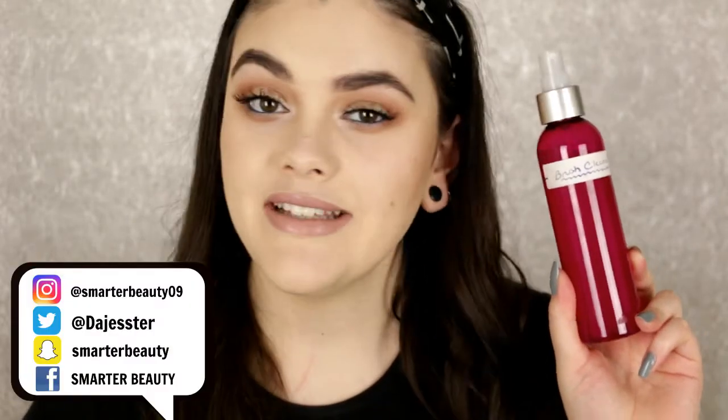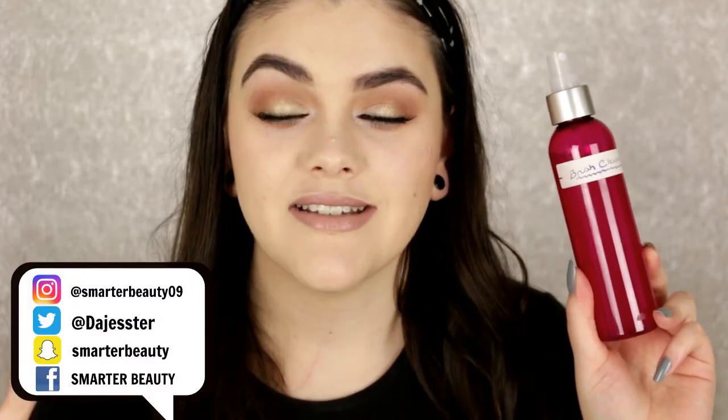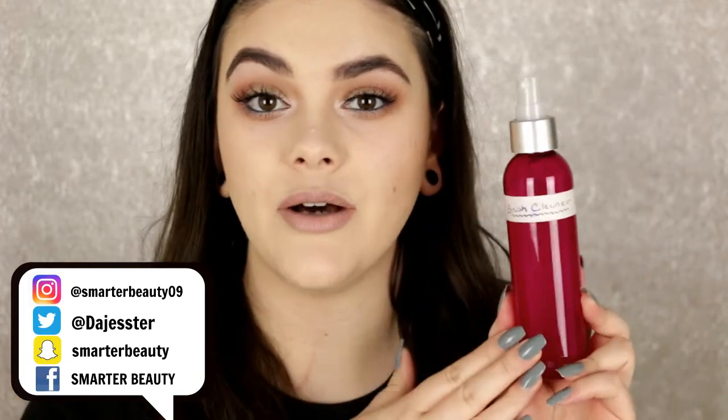Hey guys and welcome back to my channel! Today I have a really exciting video for you — a really awesome DIY, cruelty-free, easy to put together spray. I've been testing this out for the past two or three months, trying different formulas and alternating different ingredients. This right here is my favorite spray that I made myself, and it's easy to make at home with just a few simple ingredients. This is a brush cleaning spray, great for spot treatments — this is not a deep clean.